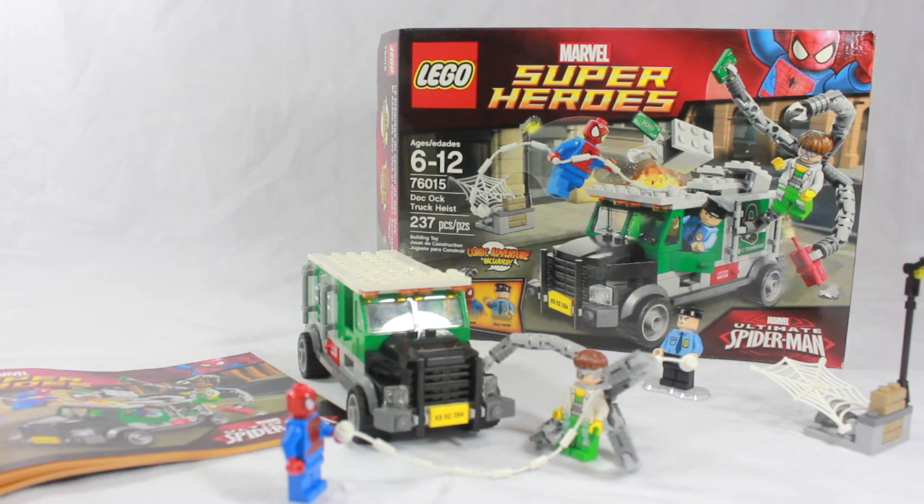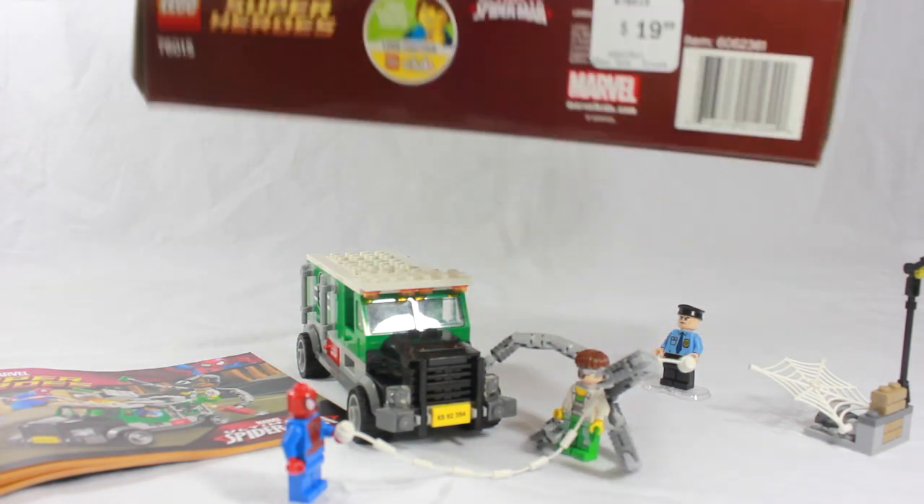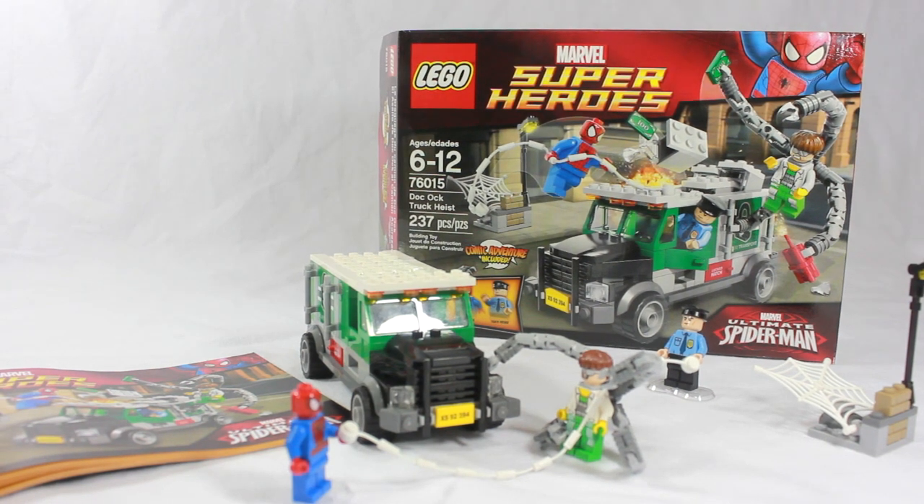Welcome back, LEGO fans. My name is LEGOv111, and today we have the new LEGO Marvel superhero set. This is ages 6 through 12. It is set number 76015, Doc Ock Truck Heist, just 237 pieces. This set comes with three minifigures and it retails for $19.99. It is based off of The Ultimate Spider-Man Show.